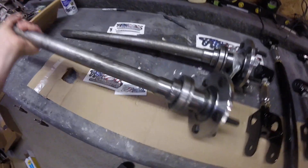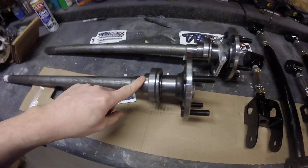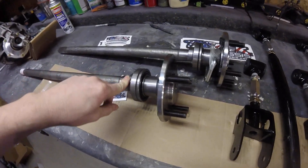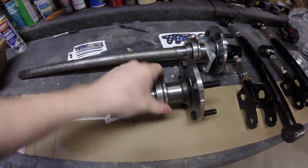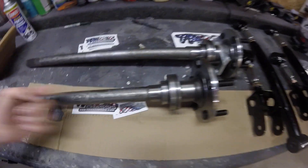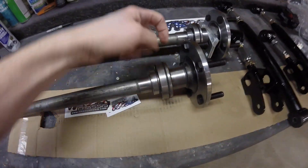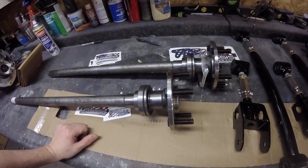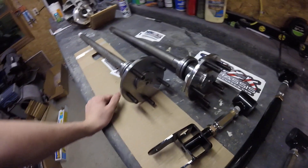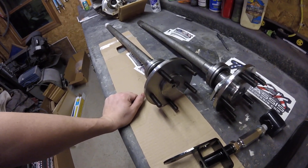Cool thing about these Moser axles — on my Nova build I had to press the bearing on and put the retaining ring on myself. But these Mosers already came with that installed, so that's neat. You don't have to worry about pressing it on until it stops because these are already pre-assembled. That's kind of nice.